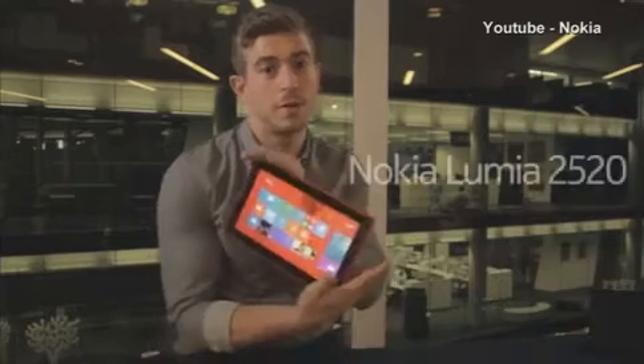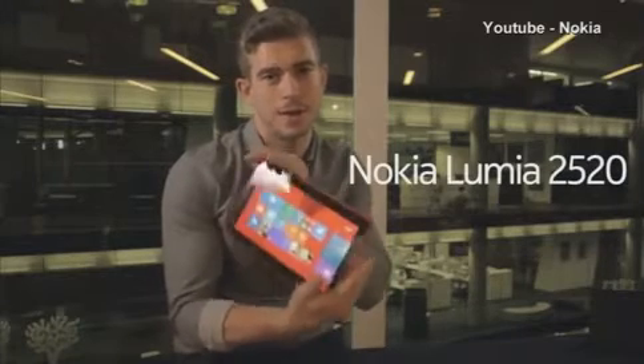Hi, it's Adam from Nokia again, and we're going to look at how Nokia are going to be pushing mobile innovation yet again with the 2520, our first Windows tablet.